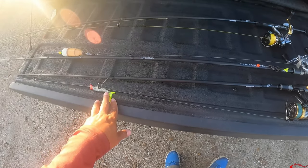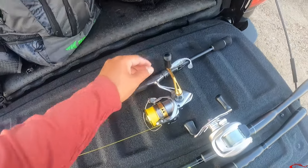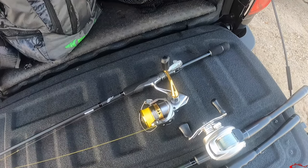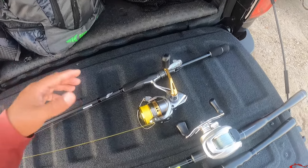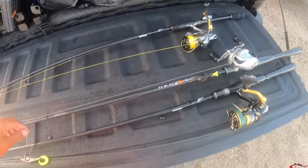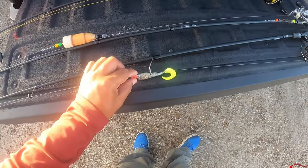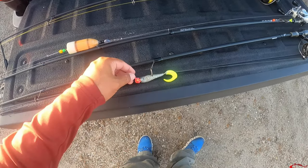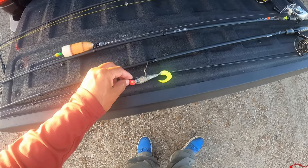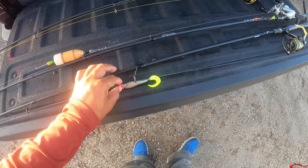So this is my quick setup — one rod and reel combo for soft plastics, one for my cork, and then another one that's interchangeable, whether I'm throwing a Castmaster spoon, a Rattletrap, or a topwater. The reason I keep one just for soft plastics is because I'll usually just leave the jig head on and swap the soft plastic out. In this case I have a Texas Rattling jig head on there — it's a little heavier, so I'll be targeting flounder today.